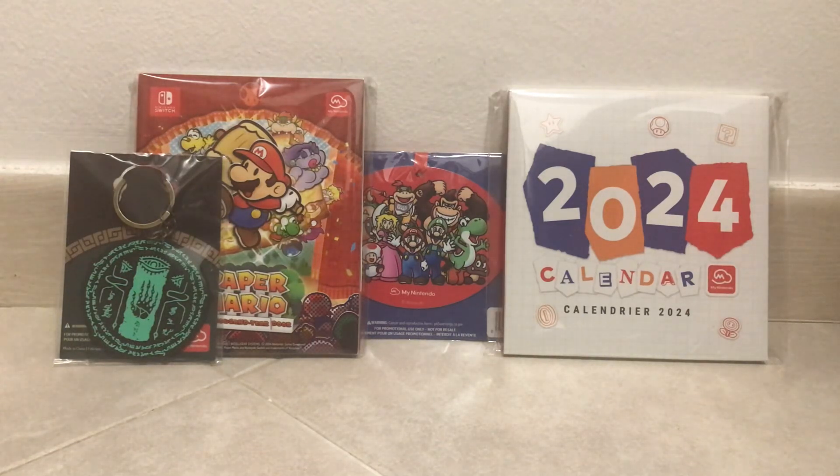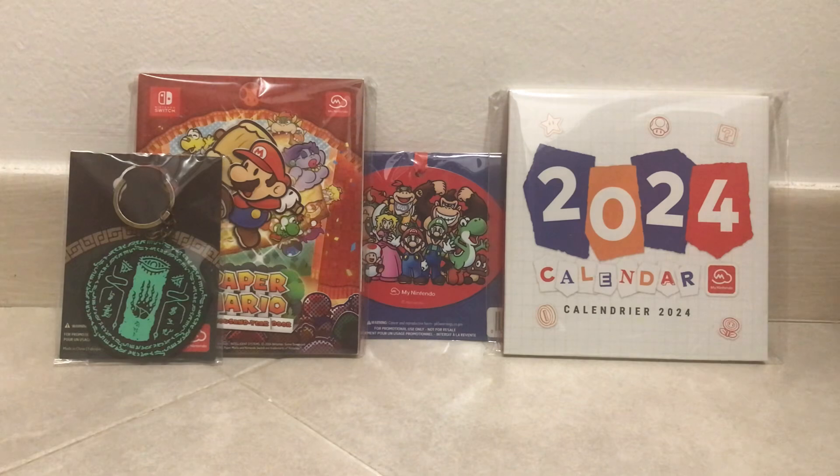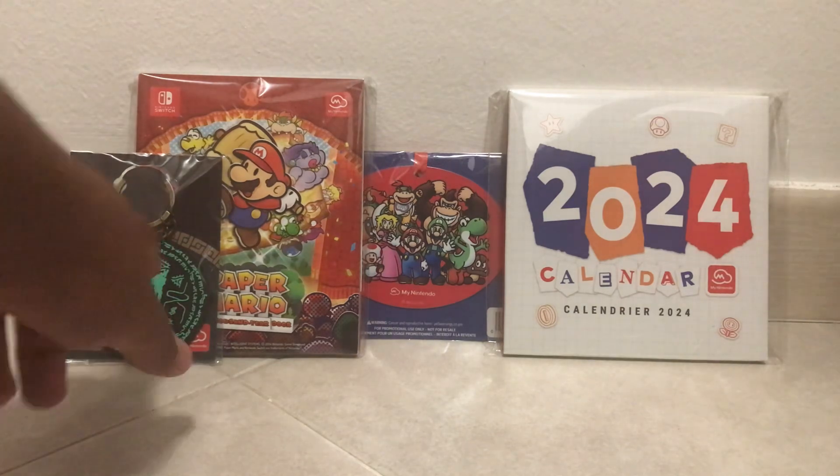Hello everybody, this is SuperMario TJ and welcome to another unboxing video. This time it's a few My Nintendo rewards. This My Nintendo reward unboxing video will be full, and not like the last one where there were probably like 10 of them. I recently got these along with some amiibo, and I'm ready to open them because they've been sitting on my shelves for a few days. It's just time to get these bad boys open, so I think we might as well just go from left to right.